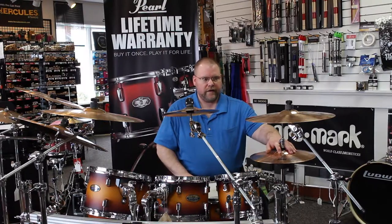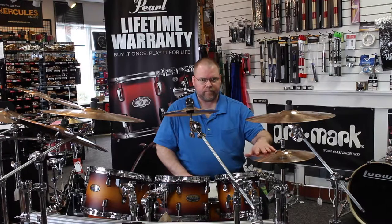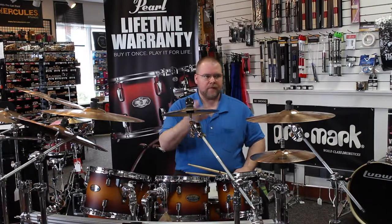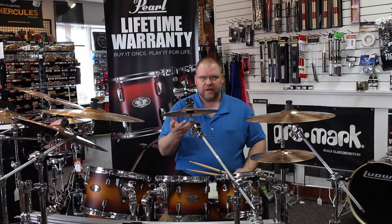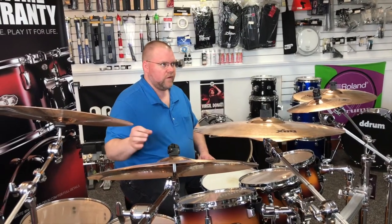It's a great bronze alloy with nice tight lathing on the bells and a little wider lathing on the shoulders. It gives you a nice warm spread of sound, but it's also a really decent sounding cymbal. It's also very inexpensive, so it's a wonderful set for beginners.